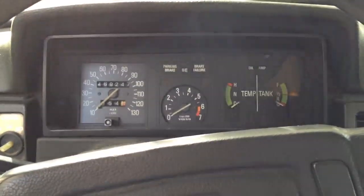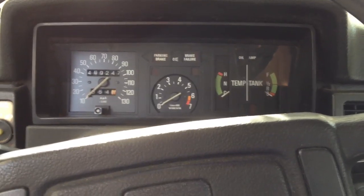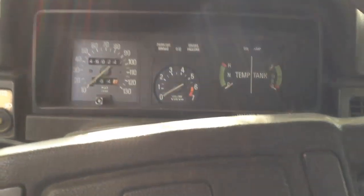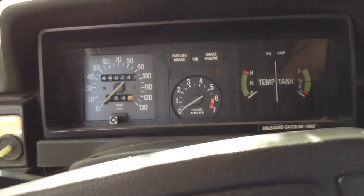Alright, I got my 1979 242 B21F. This is the cold start, and then I'll let it get warmed up. Now the engine runs pretty good. Just replaced a bunch of stuff on it to get it to smog — a bunch of vacuum hoses and PCV system stuff — so here we go.